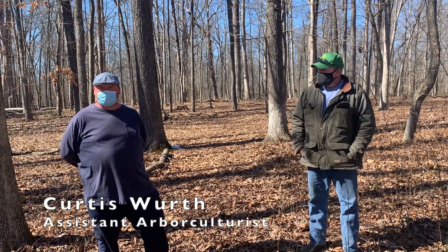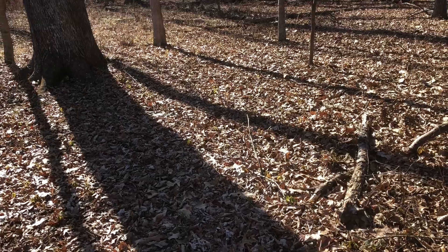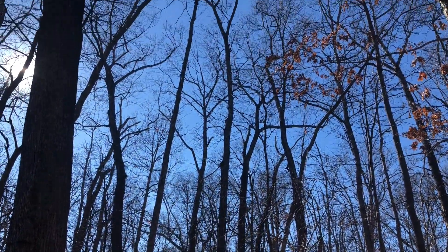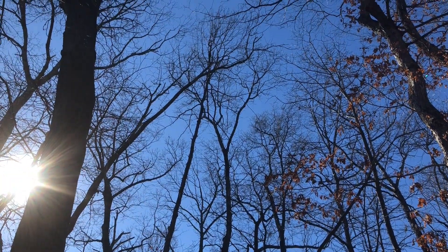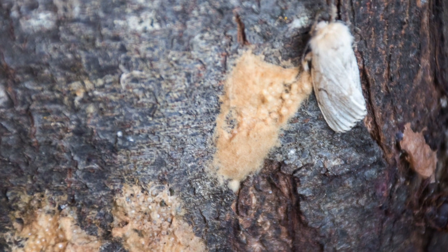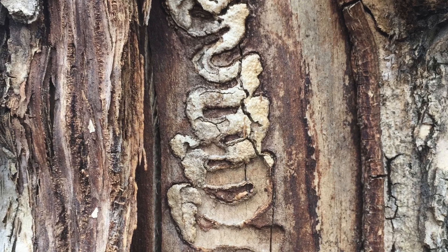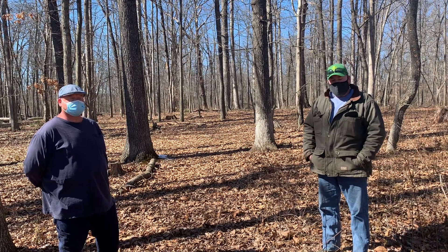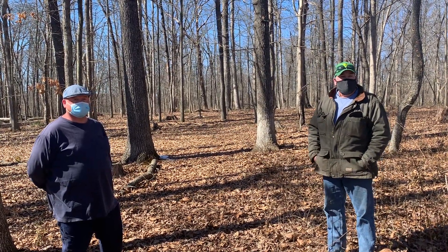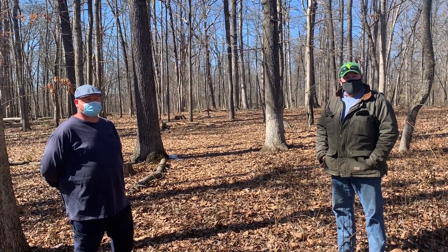I'm Curtis. I'm an assistant arboriculturist here at Oak Springs and I do a lot of the invasive species work around here. This particular woods about 15 years ago was a hot spot for Gypsy Moth. That was one thing that influenced the invasive species here to get started, along with red oak decline and, here of late, the European ash borer. Our process is to try to create a better floor and canopy in this woods by fighting all the invasives here at Oak Springs.